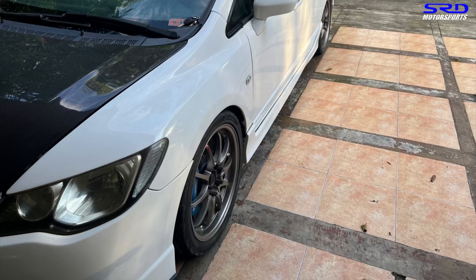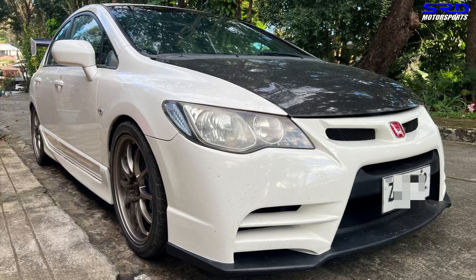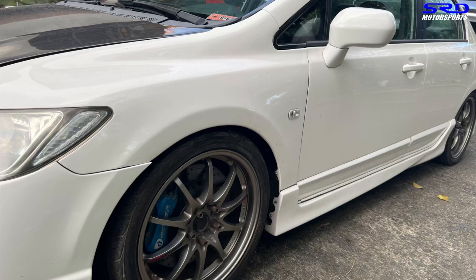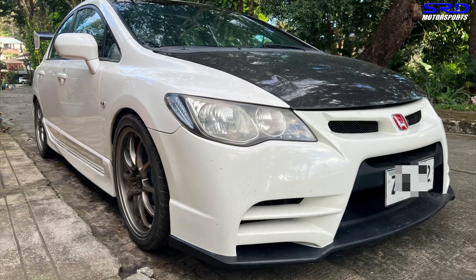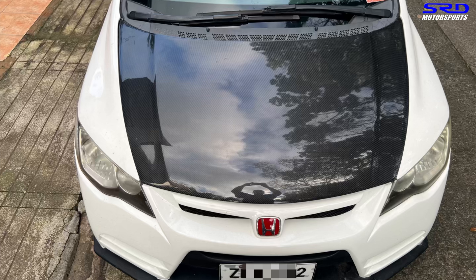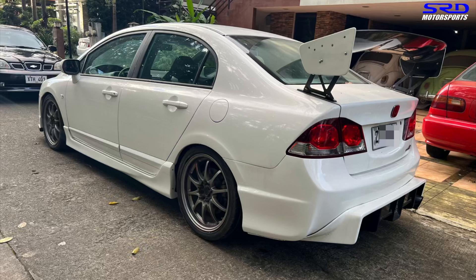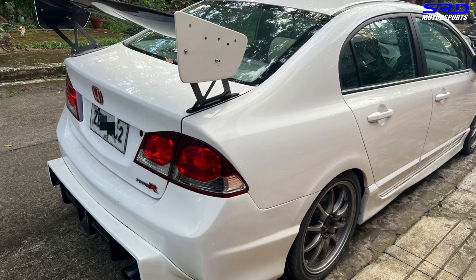Here we have an FD Civic — a really beautiful one. It came to us a few weeks ago with check engine and wiring issues. It has a K20A Type R. The story is the owner had it built for a car show, and it's reportedly one of only one or two with the M2M body kit here in the Philippines. It looks really clean and subtle.